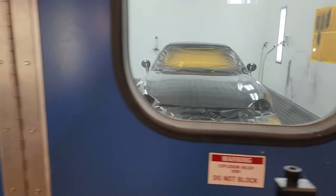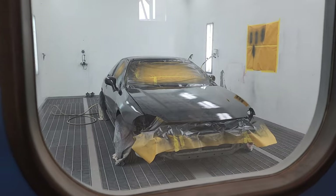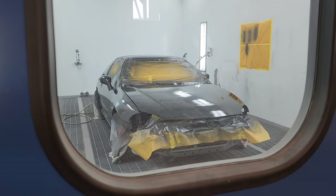Alright y'all, so this is where we're at right now. Sorry about the wind and everything. We lost air pressure and it just started coming back. So I'm going to go take a Diet Pepsi and a smoke break while that finishes flashing off, and then come back and hit coat number three.